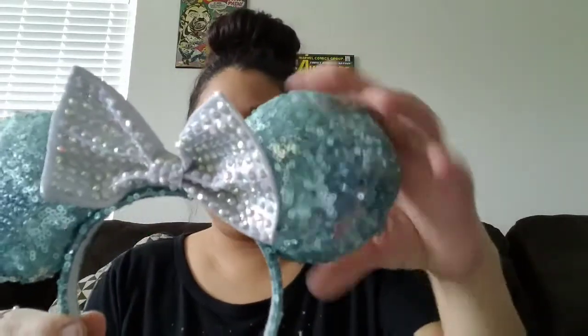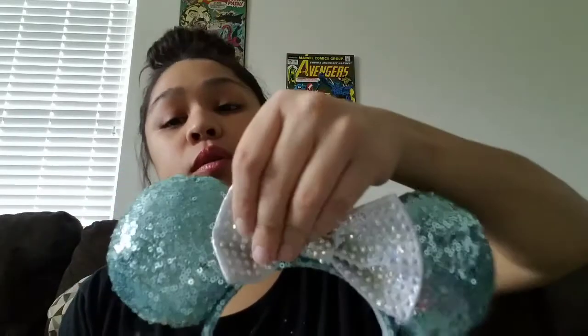Alright, for the next set I got the teal colored ones. These are a little crooked — look how cute this is though. I've seen the real Disney pair from the parks, and those are like $27. The ones from the Disney parks are really big ears, so these are a lot smaller than the ones from the parks, but they're really pretty.